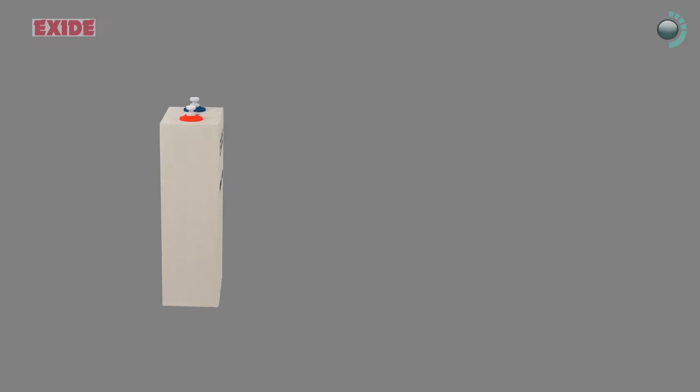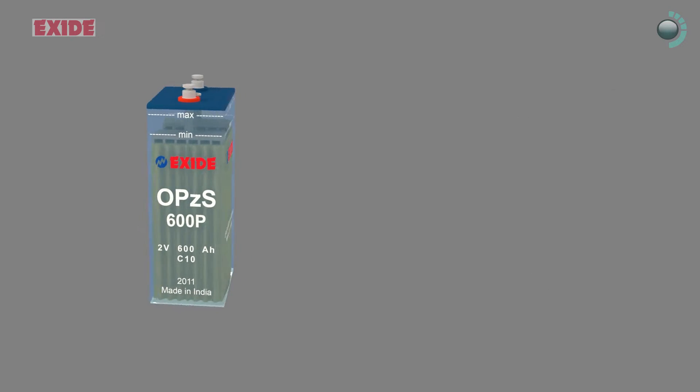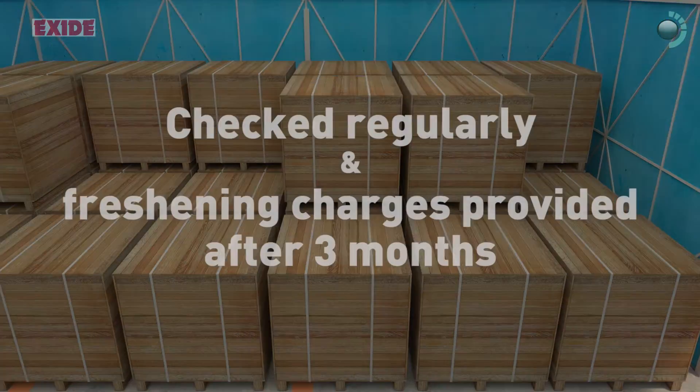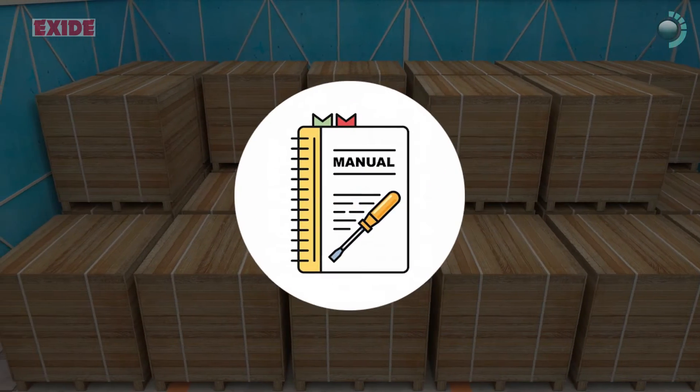While VRLA batteries should not be stored more than 6 months, the flooded batteries may be stored up to 24 months. During storage, the VRLA batteries should be checked regularly and freshening charges provided after 3 months, if necessary as per the manual.